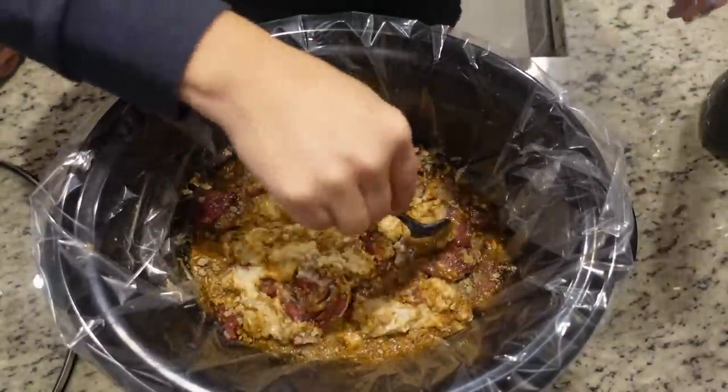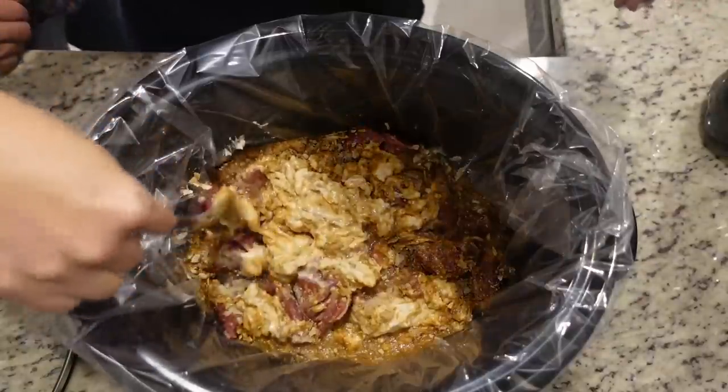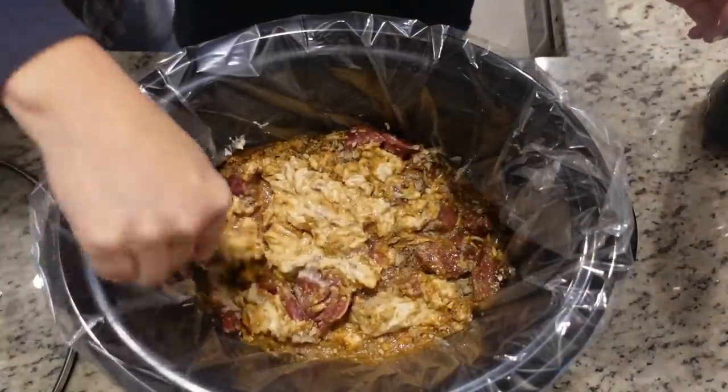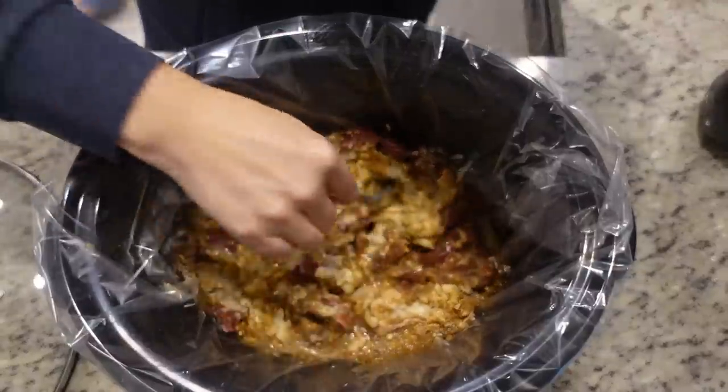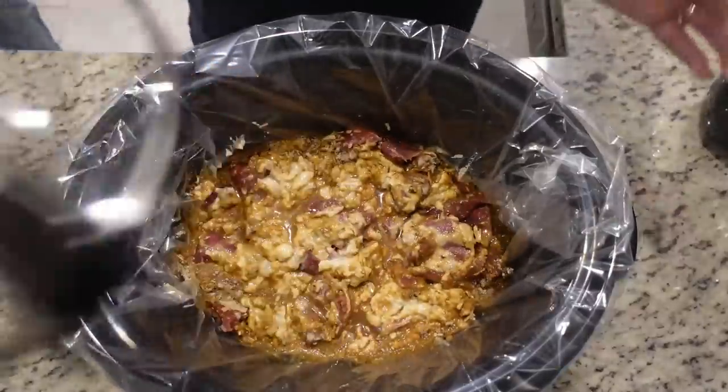Put it all in the crock pot and go about your day. Come back and it's going to taste good. I'm just kind of mixing it together a little bit and we're going to put the lid on this and cook it on low for about seven hours.